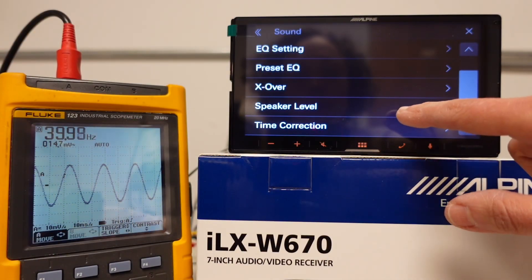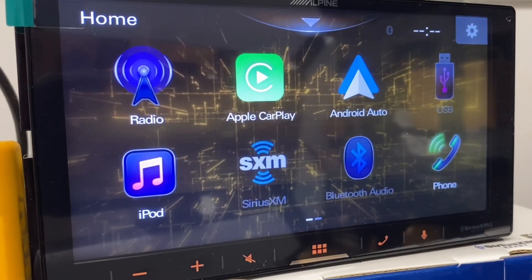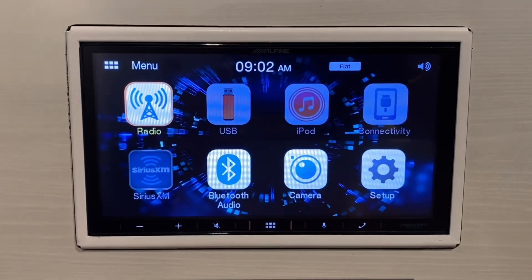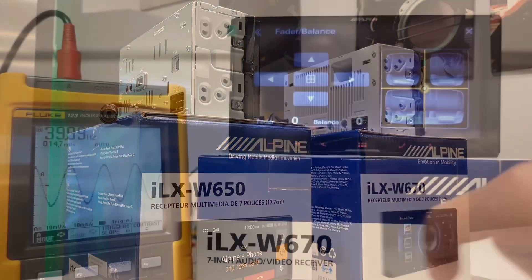Hey everyone. Today I wanted to talk to you about the all new Alpine ILX W670. This is replacing one of my favorite head units, the ILX W650, which came out in 2019. It's being phased out and the 670 is its replacement. There's a few things that are going to be different between the 670 and the 650.